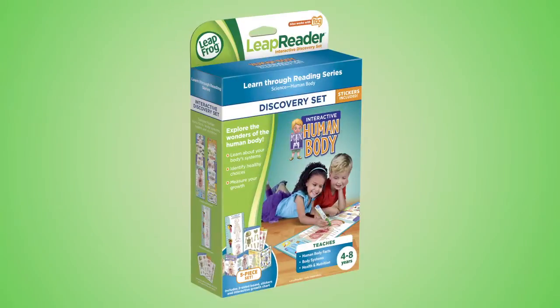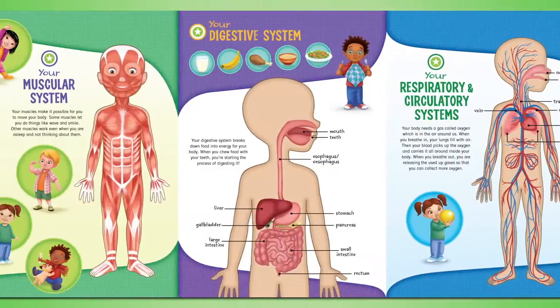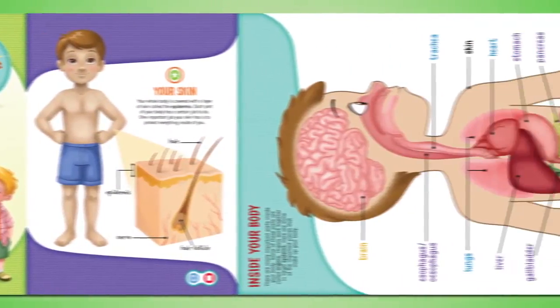LeapFrog presents the Human Body Discovery Pack. Explore how the human body works with this jumbo two-sided chart and game board. Learn fun facts about the major body systems, nutrition, and more.